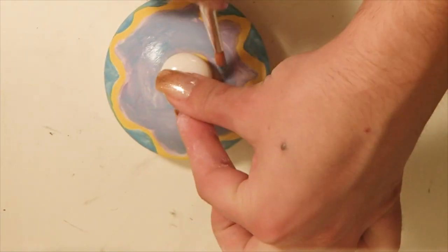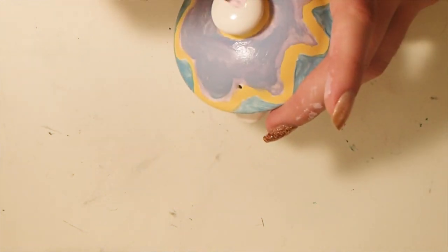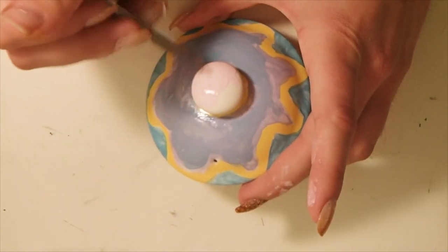I was a bit iffy about my purple color, so I went ahead and mixed my own, adding a little more blue. Then as soon as I finished that, I went on to painting the top knob, which is a light pink ceramic color.